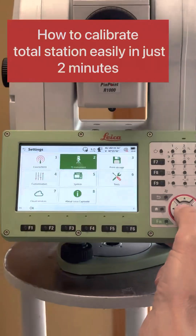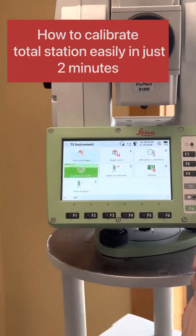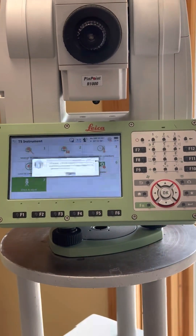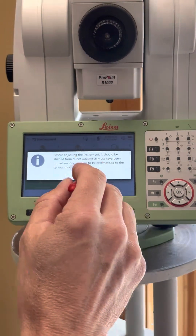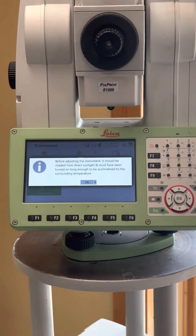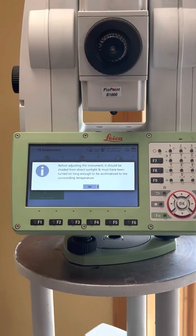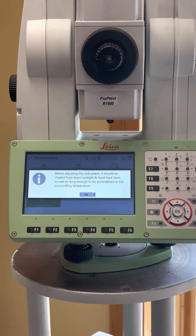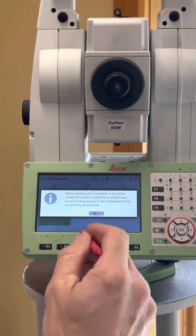Under TS Instrument, there's Check and Adjust. So you go in there, and it'll ask you — just to make sure that if it's really cold out, the instrument's cold; if it's really hot out, the instrument's hot. It just doesn't want you to do the calibration and have the instrument change temperature. So you just say OK.